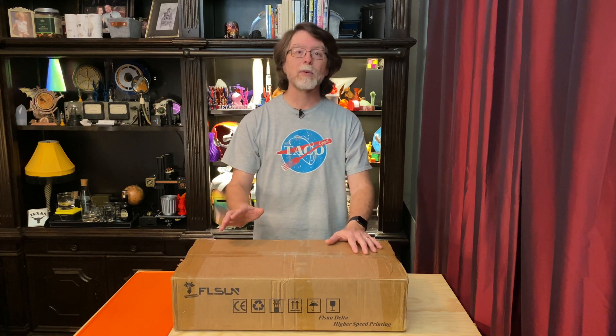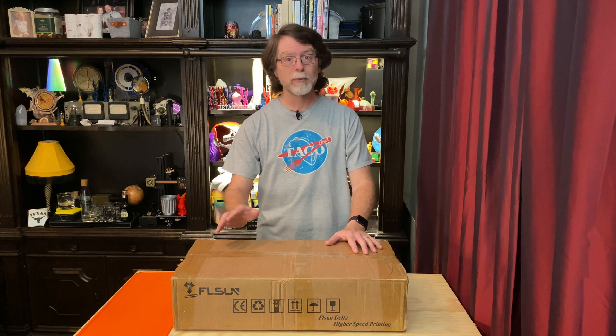It's been here for a few weeks now, so I figured it was about time to take it out of the box, put it together, and see what it could do. The Q5 is intended to be a beginner-friendly and budget-friendly Delta printer. I have very little knowledge or experience with Delta printers — I've never even used a Delta, so I'm curious to see how easy this is to put together and use. But even though I haven't used one, I've seen them printing and the movement is fascinating.